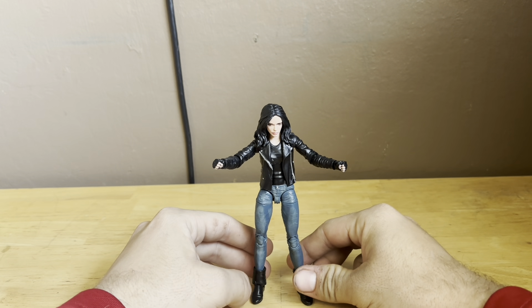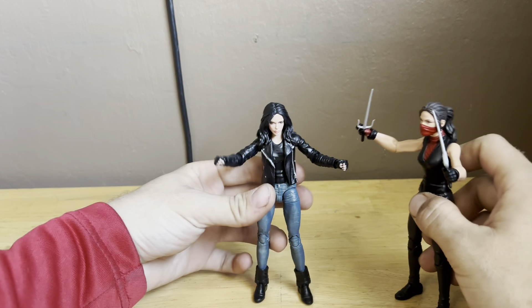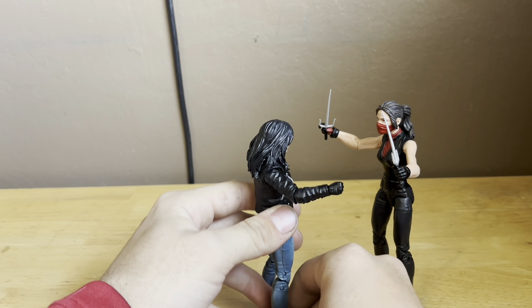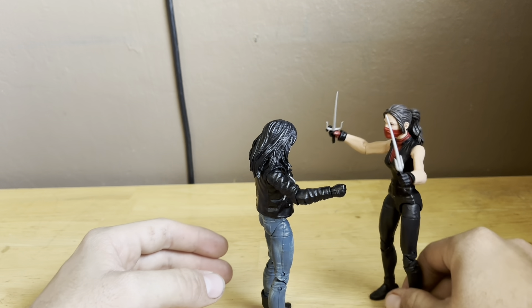This is so accurate to how she looked in her show — how Jessica Jones looked in her TV series. This figure looks incredible. And if you really want, you can have her fighting Elektra — you can have these two fighting. This looks pretty sick.